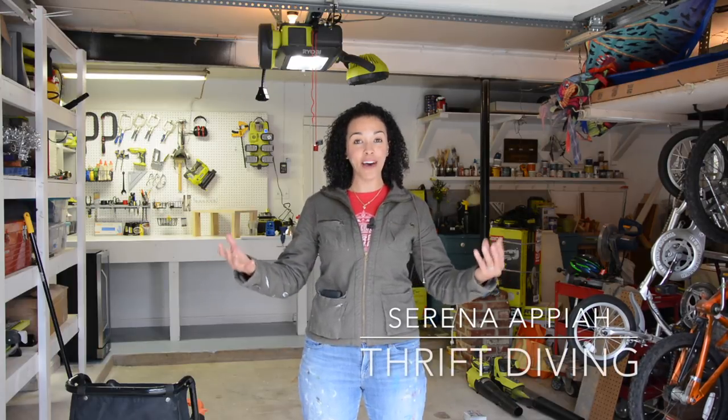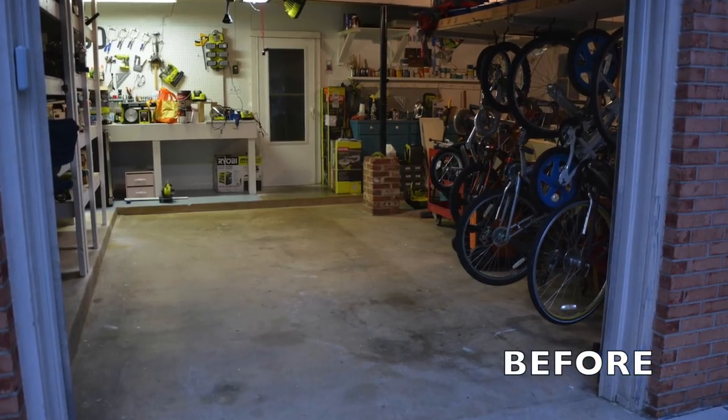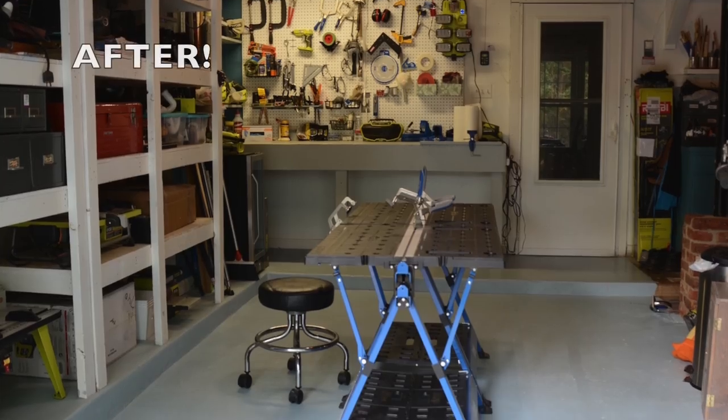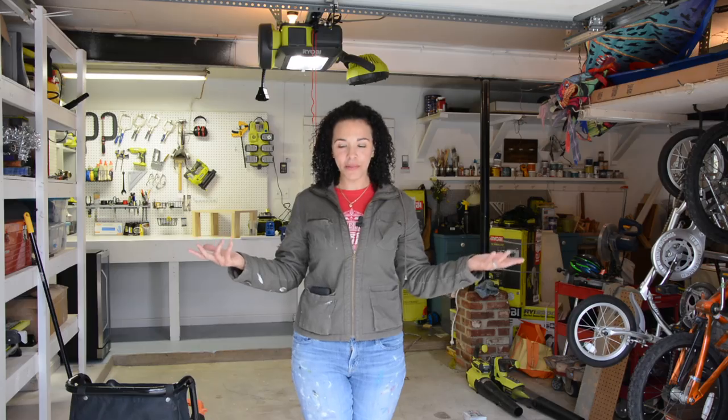Today I am trying to figure out how to patch cracks in the cement of my garage because I'm working on the garage floor. I'm painting it a pretty blue. I've already done some of it, but I have to do the rest of it. So that's what I'm going to do today. I've never done it before, but it's just a crack — how difficult could it be?